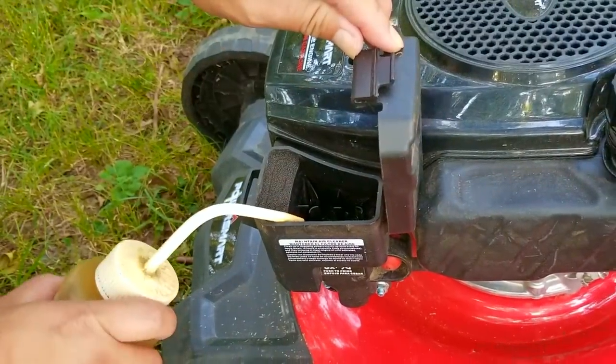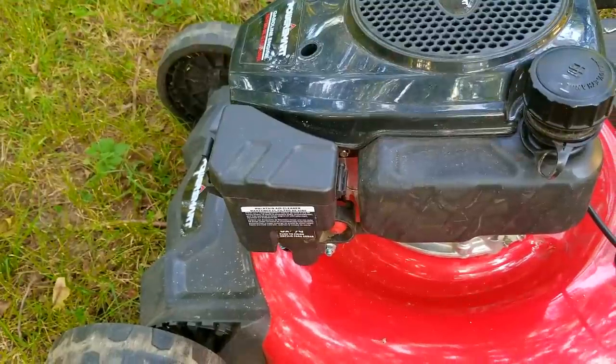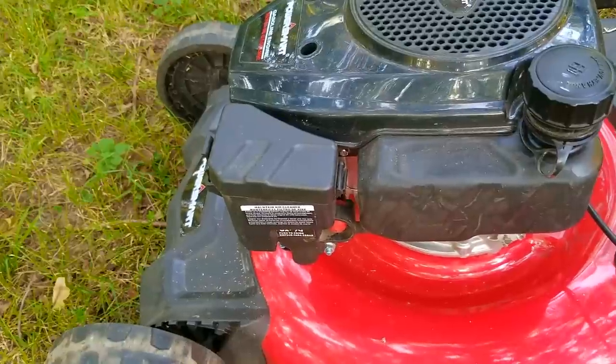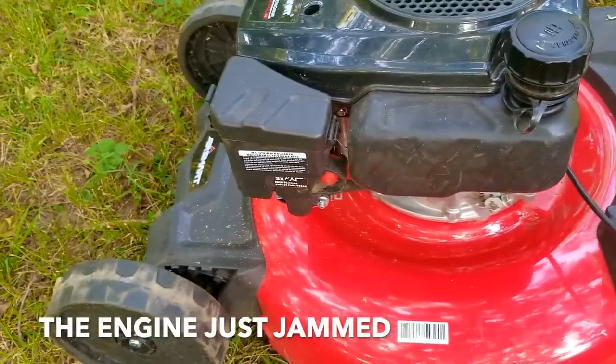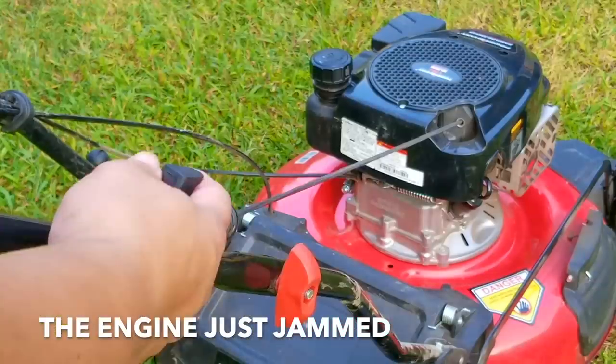Next I'm going to rule out the carb and the fuel as a reason why it won't start by putting some fuel into the carb's throat. This is a first for me — the engine just jammed.